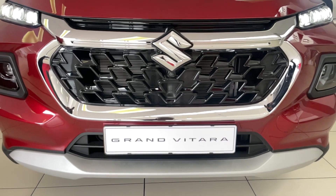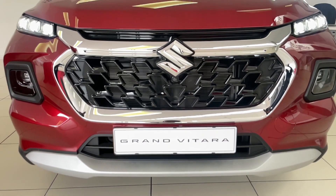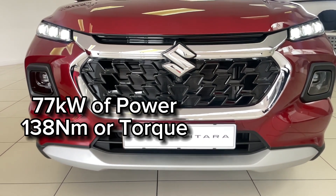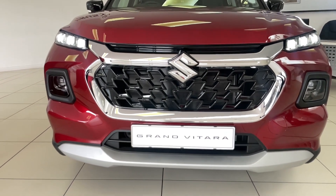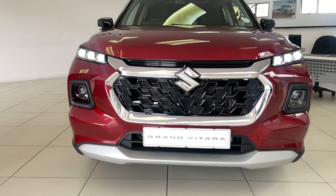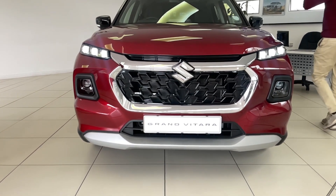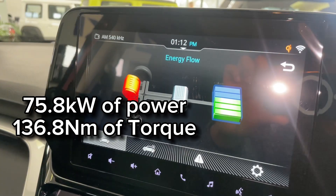The Suzuki Grand Vitara is offered in two engine options. The first is a naturally aspirated four-cylinder petrol engine delivering 77 kW and 138 Nm of torque. The second — and a first for Suzuki South Africa — is a petrol mild hybrid engine with a higher compression ratio and an always-on mild hybrid system producing 75 kW and 136.8 Nm.